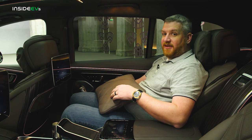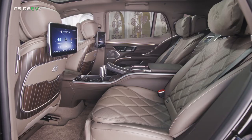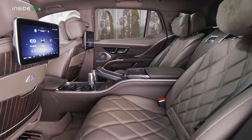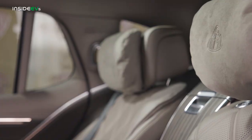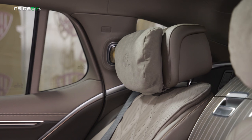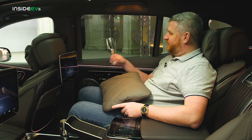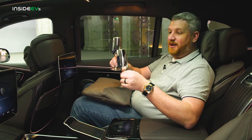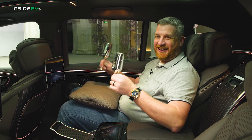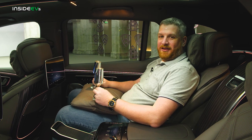Unlike the Maybach S-Class, Mercedes did not expand the wheelbase of the EQS — and really, it didn't need it. They ripped out the third row of seats and pushed these exclusive captain's chairs way back. There's a fixed center console, and it is extremely plush back here. I have a calf massager, shoulder and neck heating, and everything I could possibly need — except for a bottle of bubbly. Because what else would I do with these lovely champagne flutes that make the best sound I have ever heard in a car? This is a great place to spend time.